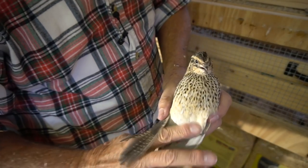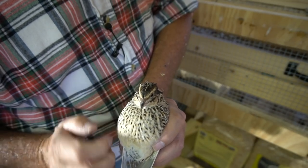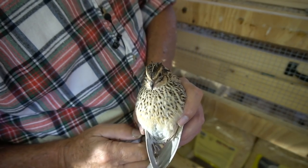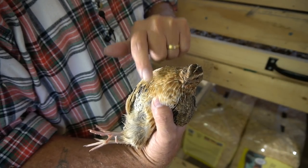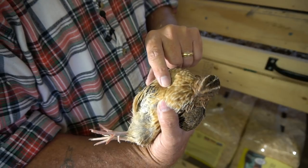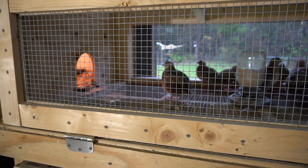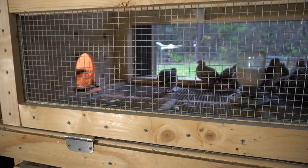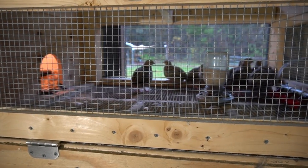I also wanted to show you her breast — see how it's nice and brown. Now let me show you the difference between a hen and a rooster. The rooster's breast is rust colored, his feathers kind of orange and rust colored — that's what you want to look for. You'll hear them crowing too. Now here they all are, separated out — much less crowded, much happier, and not having the roosters tormenting them is a big relief.